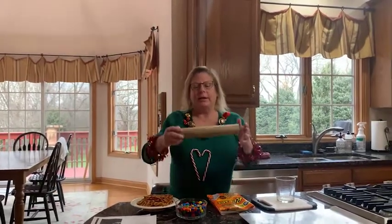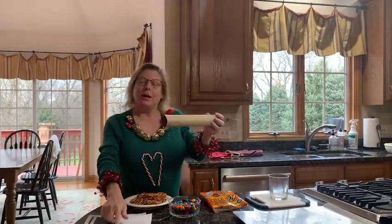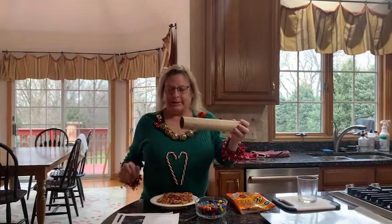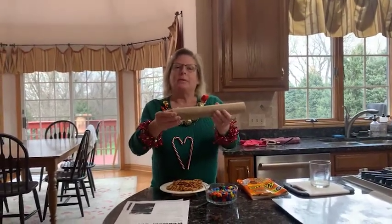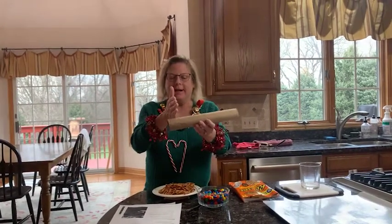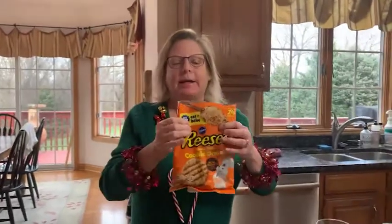We're going to start with the reindeer cookies. The first ingredient is one 18-ounce tube of slice-and-bake cookies. Now, I couldn't find a tube of slice-and-bake cookies. A tube is the shape and you would just slice the cookies. The first instruction says to put the cookie dough in the freezer, and that's to make it a little bit harder so that it's easier to slice. But at the local Jewel I couldn't find that type, so I bought these that are already sliced for you.